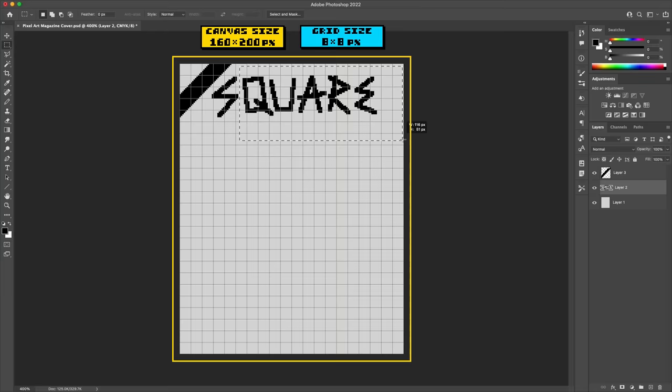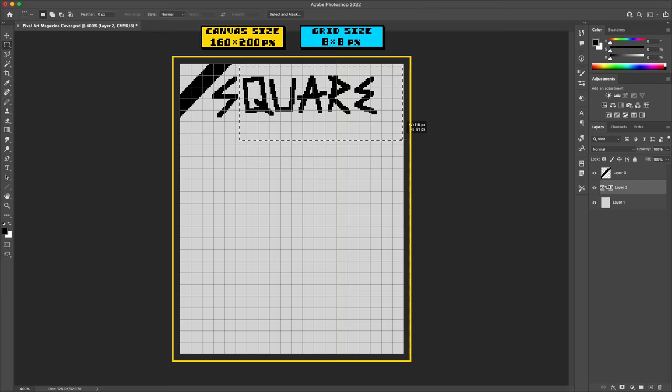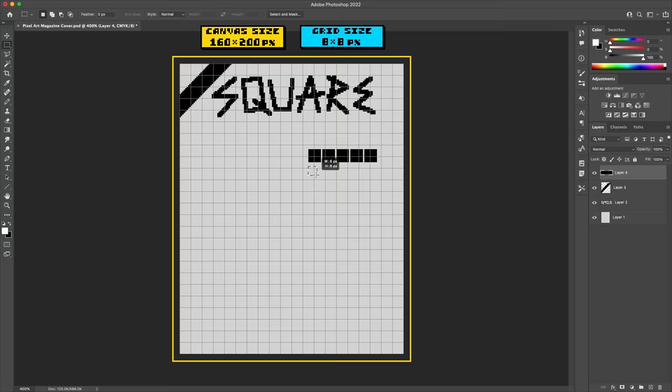The canvas size I'm using for this is 160 by 200 pixels, which is close to being the same aspect ratio as a standard 8.5 by 11 inch page. I'm not dead on to that, but I liked that this number was divisible into an 8 by 8 tile grid.